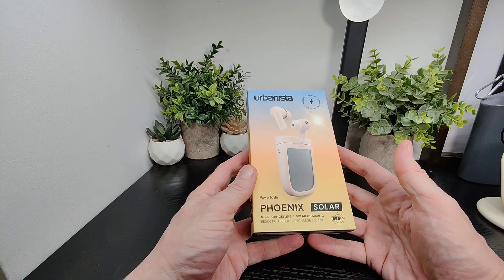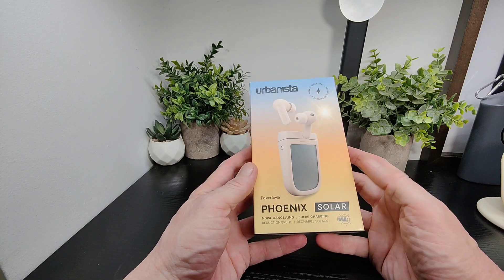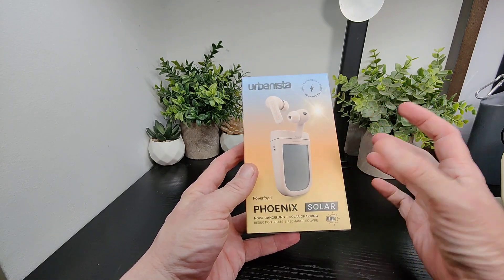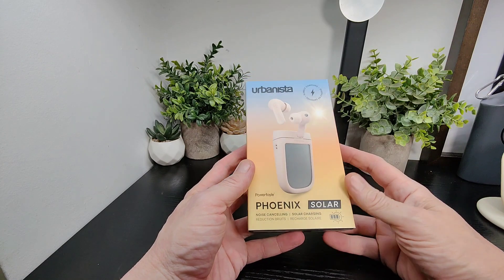It just leaves them under a light and all that kind of stuff. We can show you in the demo again here how it actually works through their app as well. You can actually see the gauge going up with power when light hits it, which is excellent.